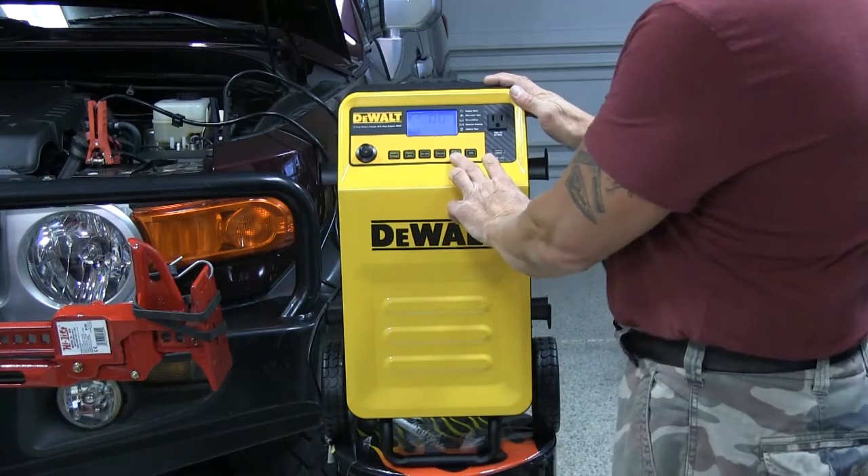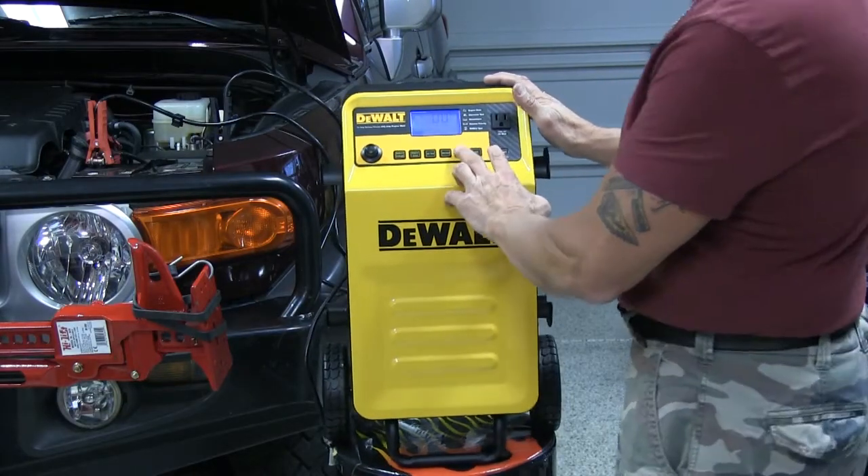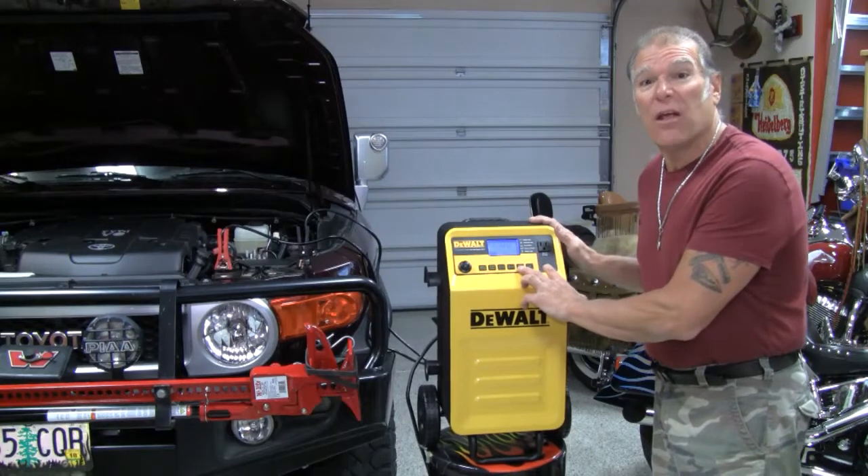The battery type — what type of battery is it? 12 volt? 8 volt? 6 volt? What is it? Is it wet? Is it not? It'll tell you this.